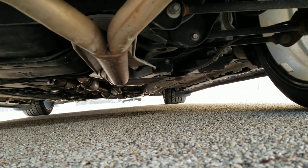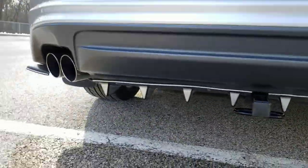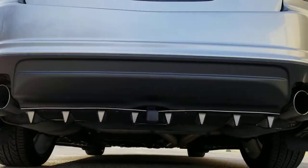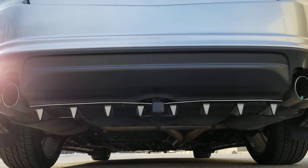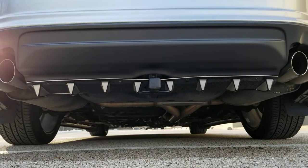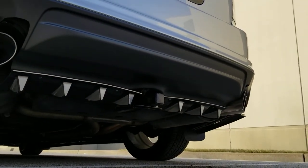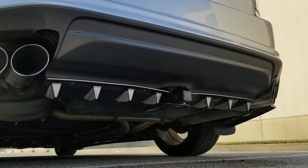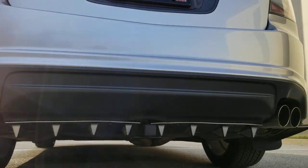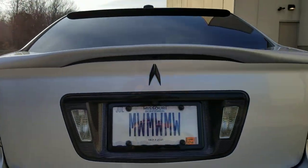All I did was get rid of the 3rd muffler and then put in a Dynamax resonator. You can see I got the 8-fin diffuser instead of a 7 — since I have a trailer hitch for my mountain bike I put the 8th in. I've actually had like four orders of those 7-10 fin things.